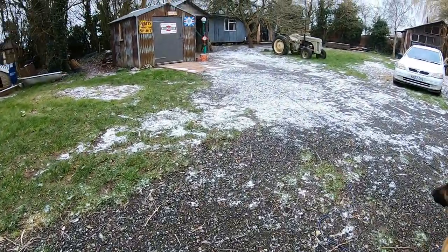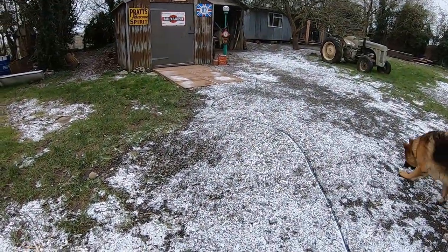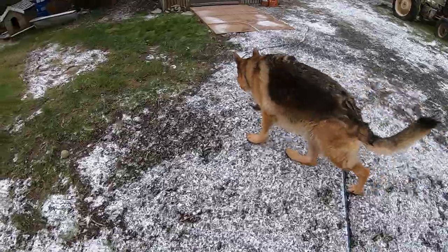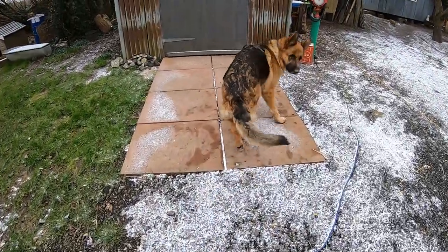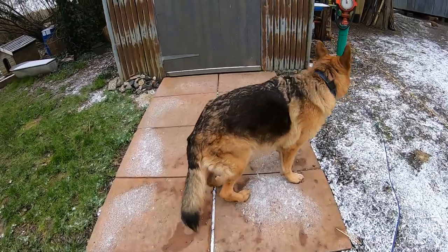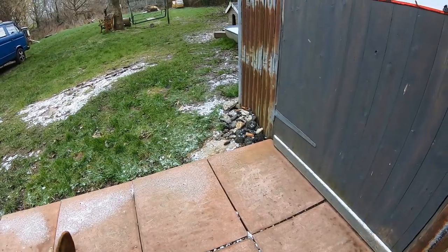I'm dreaming of a white Christmas, just like the... What am I singing, Mia? I am a bit late for that — or maybe I'm singing early for next year.